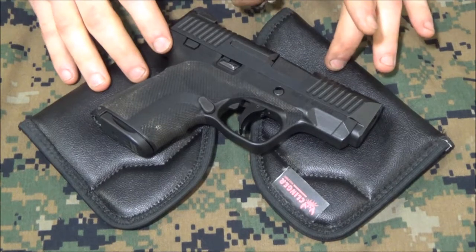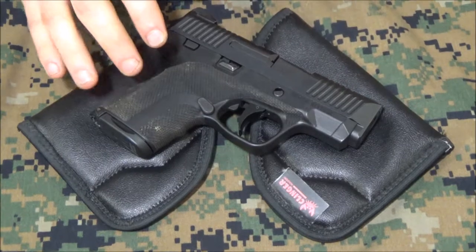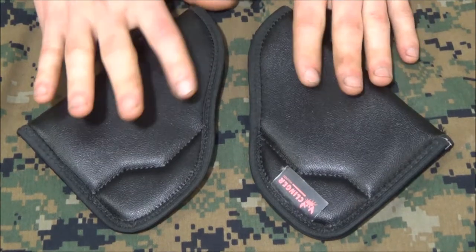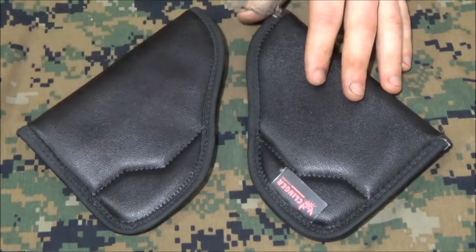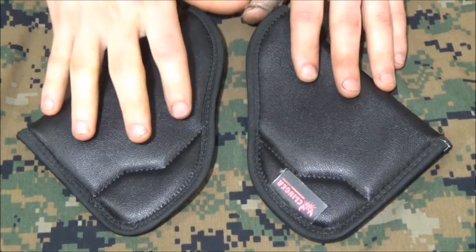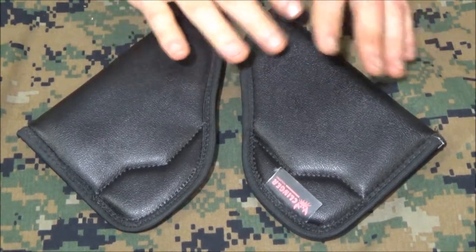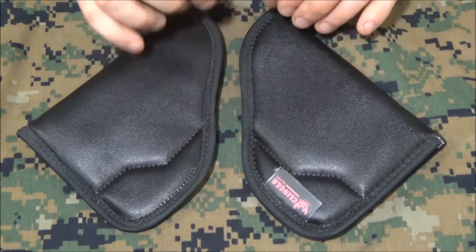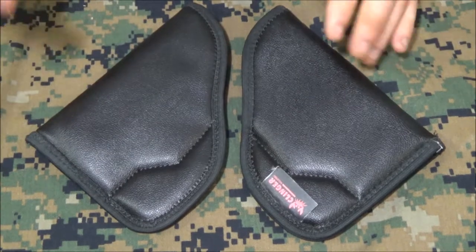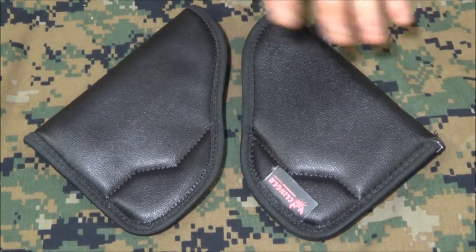Another note is customer service — customer service is a very important thing to me, especially with warranties. You do have a little bit of an amnesty period where you can return this product and get another one. I actually got another one — it's $20 plus about $6 shipping, so it's a very inexpensive holster. I called them about a pistol that wasn't fitting right and they sent me out another holster, so basically it came out to like a $10 holster.